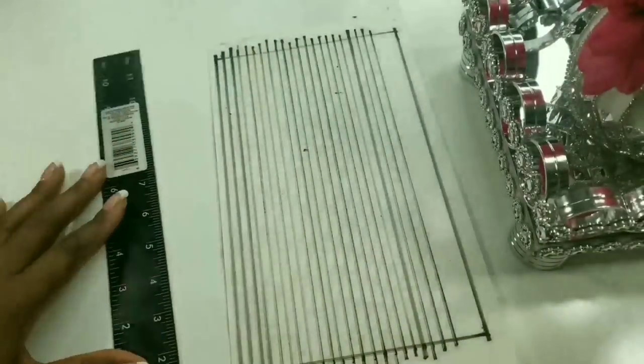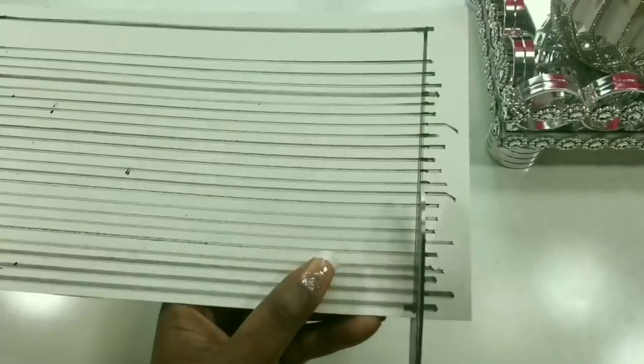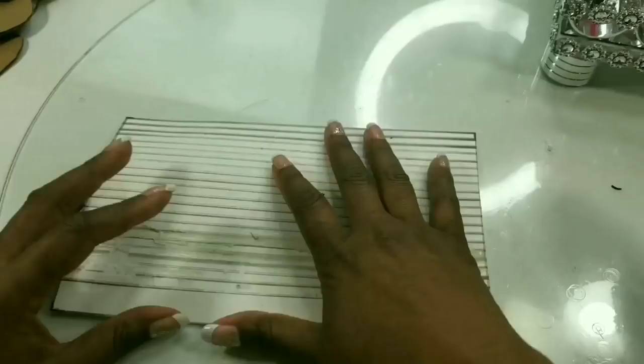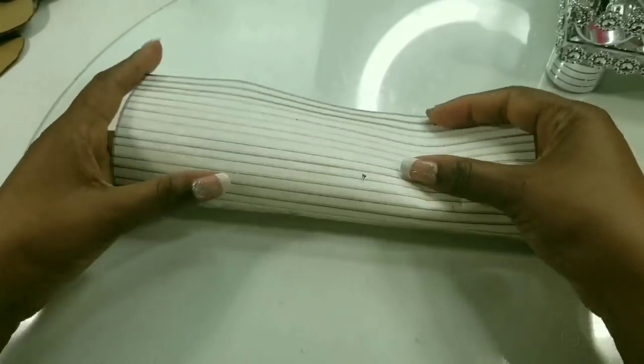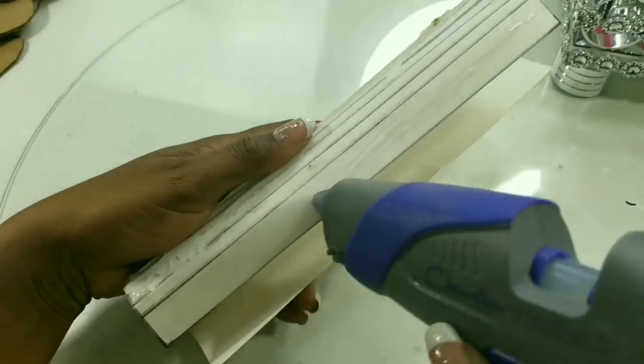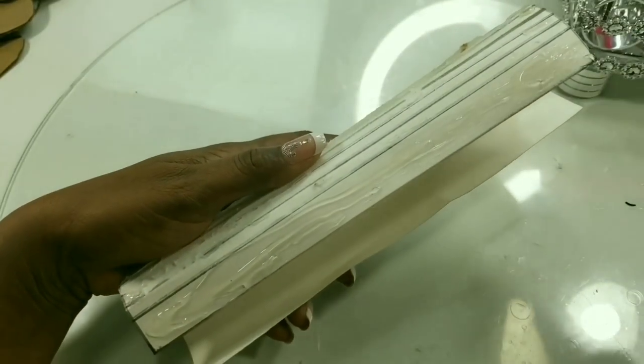Once we have all our markings transferred we will cut out the pattern piece from the poster board. We would bend the poster board so that we would be able to glue the circle nice and round, then glue our poster board so that we would have a nice circle.